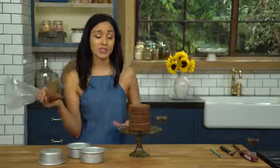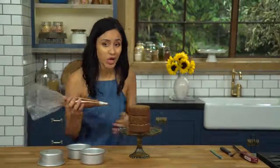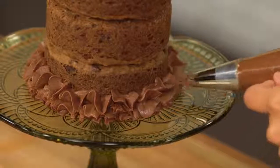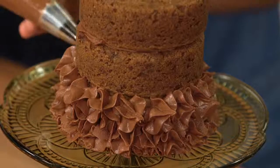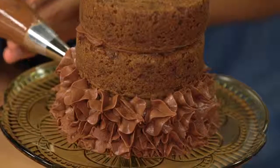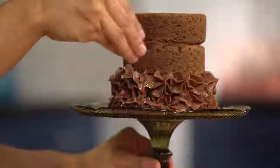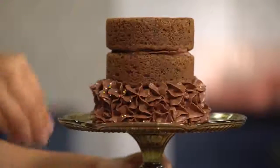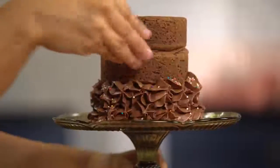We're gonna pipe all around because we're gonna surprise our guests — they're not gonna know it's a chocolate chip cookie cake. I'm using the 1M Wilton star tip; it really gives you that cute little star effect. Now we're just gonna throw our sprinkles in there — make sure we get all the layers.